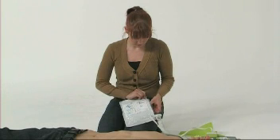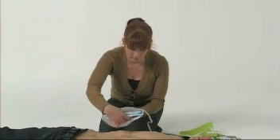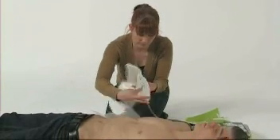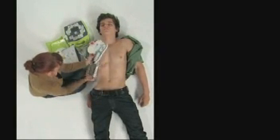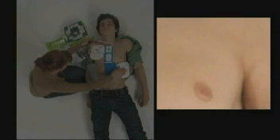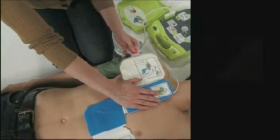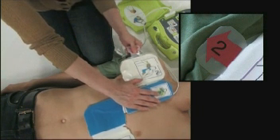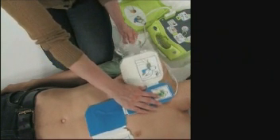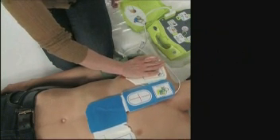Tear open the electrode pack and unfold the electrode pads. The CPR-D pads are a one-piece pad designed to be easy to place. Using the sensor's crosshairs to guide you, align the CPR landmark between the patient's nipples and the middle of their breastbone. Press the CPR landmark with your right hand and pull the number 2 tab to peel the protective backing from the electrode. Press the electrode from the centre out to make sure it adheres properly to the patient's skin.